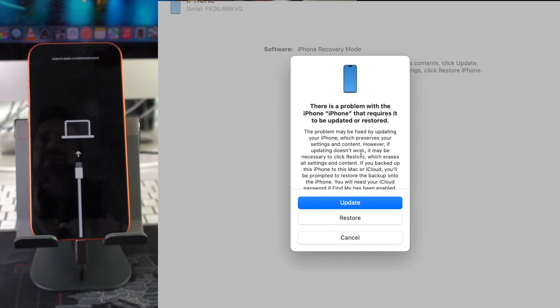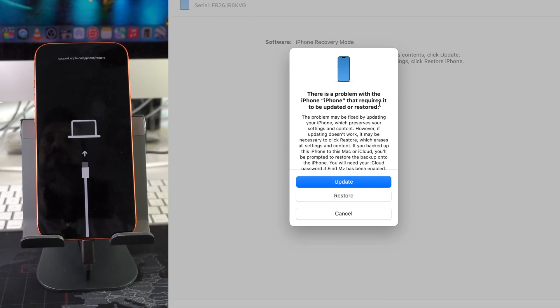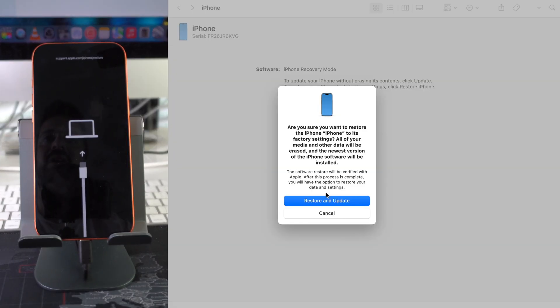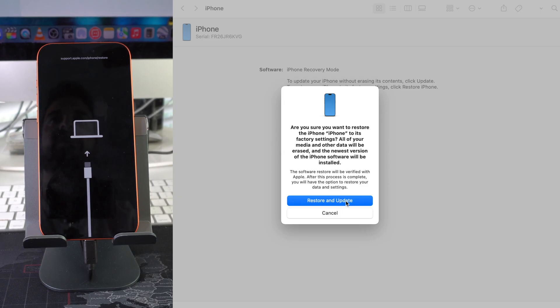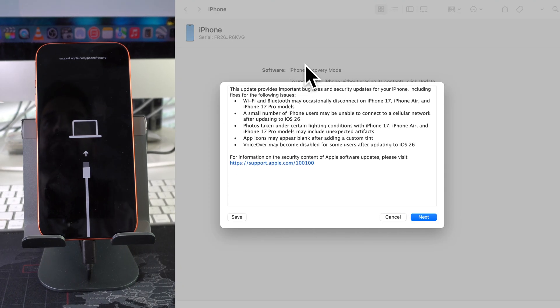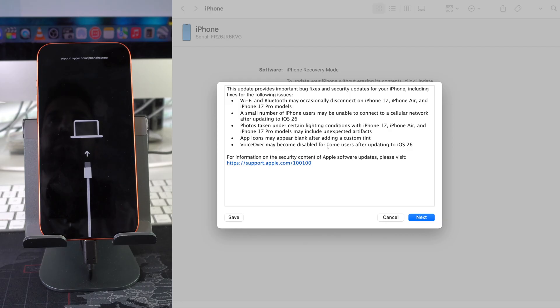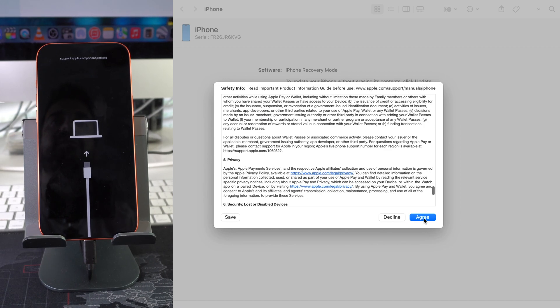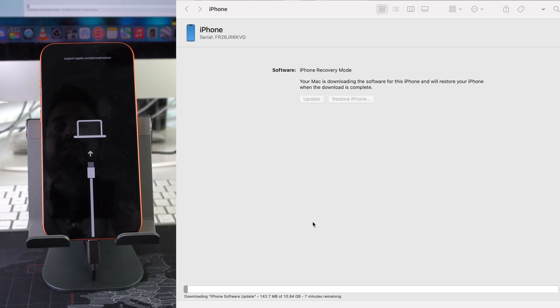Once you see recovery mode appear, you can let go. On the computer you'll receive a message saying there's a problem with the iPhone that requires it to be updated or restored. Go ahead and hit Restore, then Restore and Update. It'll show some notes about the new iOS — hit Next, then agree to the Terms and Conditions.